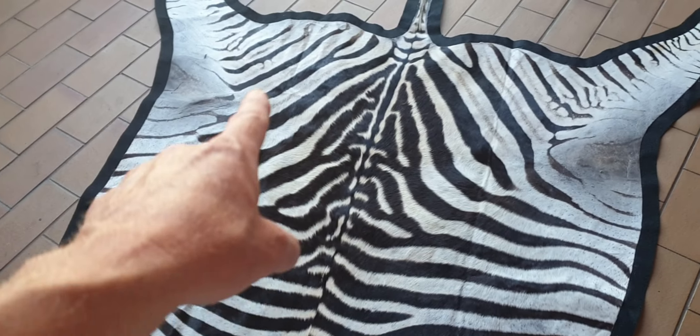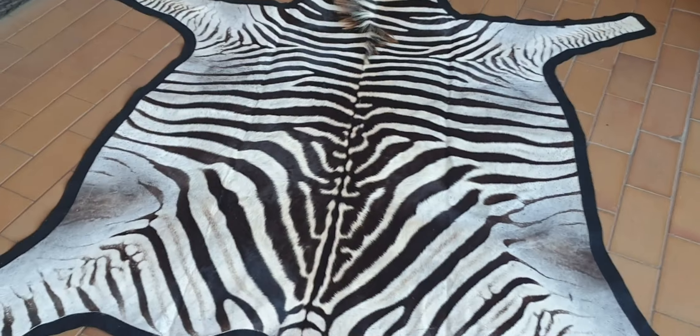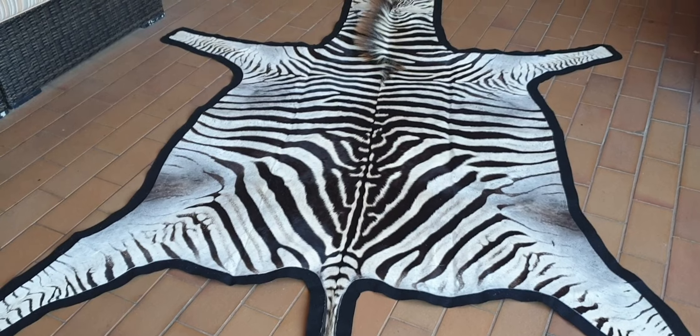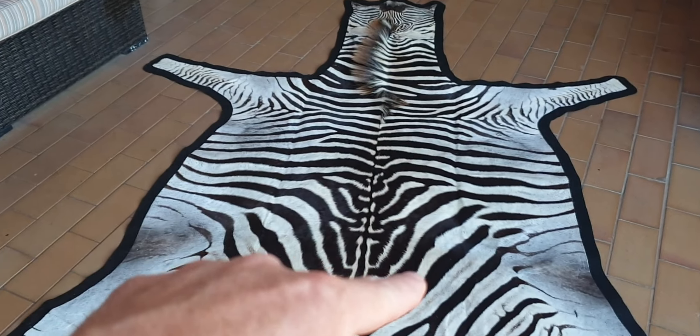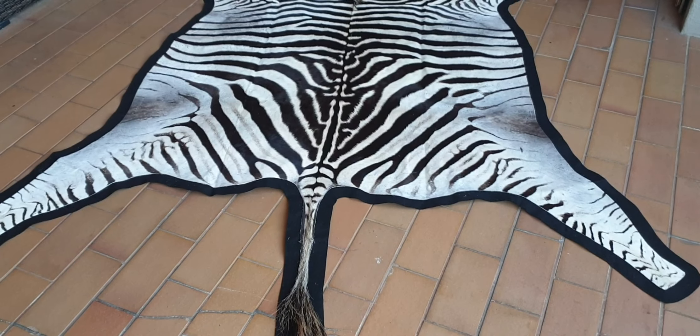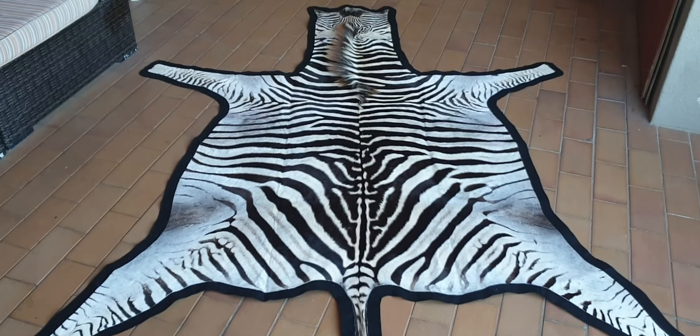You'll see these little creases — they all come out as you lay the felt, as you lay the zebra skin down. After a few days they come out. That's just from it being folded, because it was sent by courier to us. But that's what it looks like with the felting.